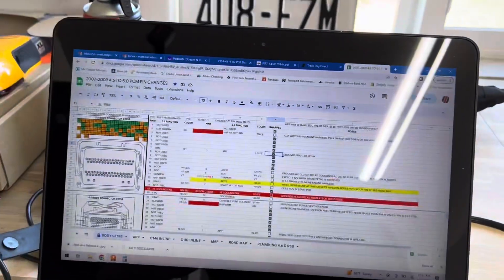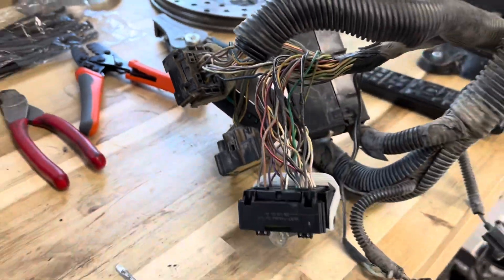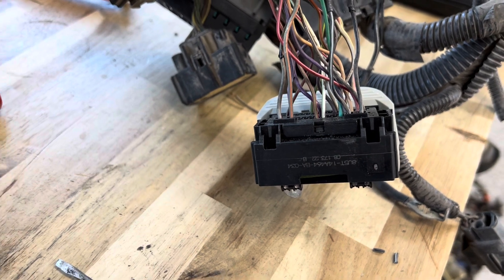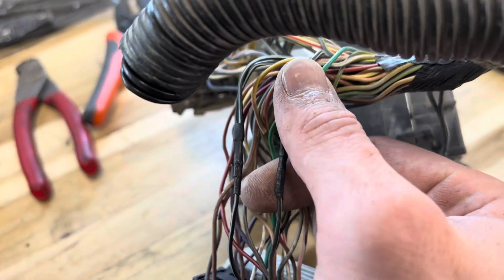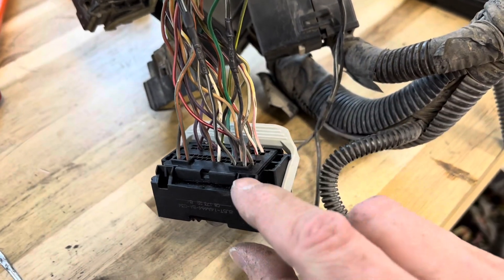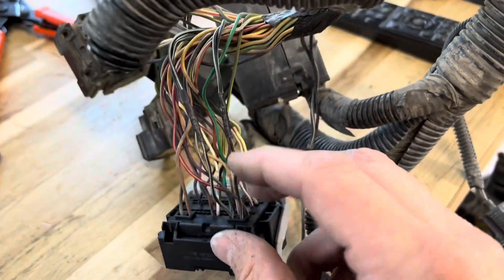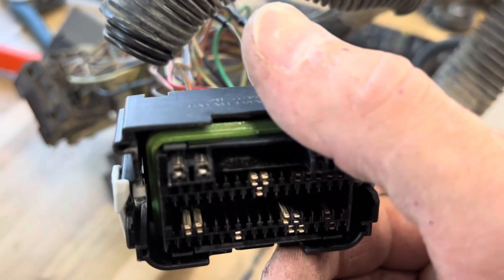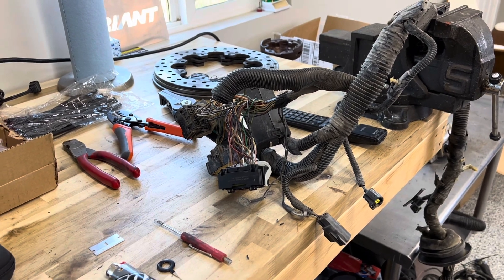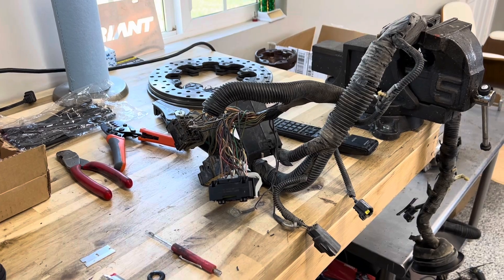Continuing down the line, I've now got all the simple straightforward pin-to-pin connections done. The orange ones are what's left — six of those are for the throttle pedal, three are AC switches, and so on. There were a few splices: the 4.6 has four ground wires in the big connector but the 5.0 has two, so luckily they use the same 1.5mm pin so I just spliced the four wires to the two. The power wires used a smaller pin, so I just put the bigger female terminal in and we're good.